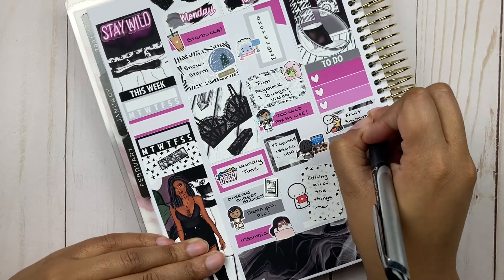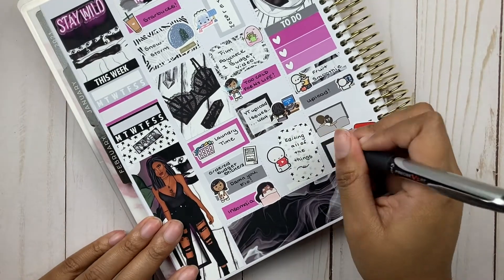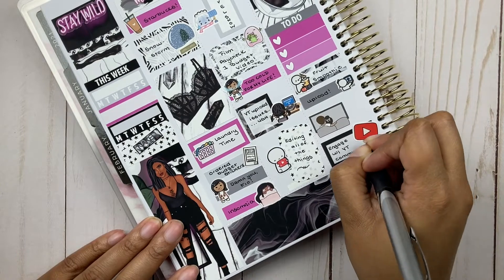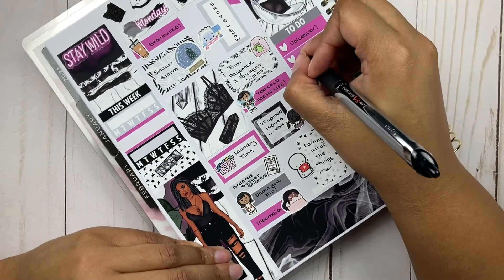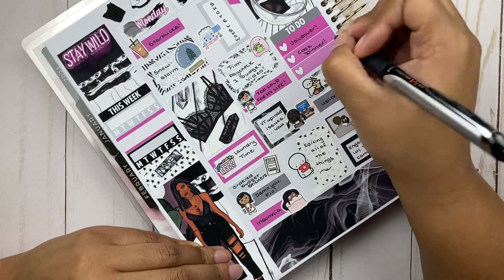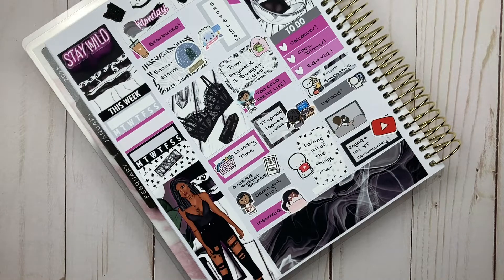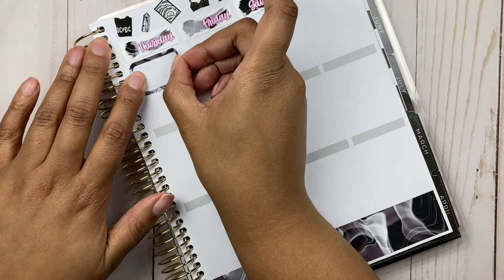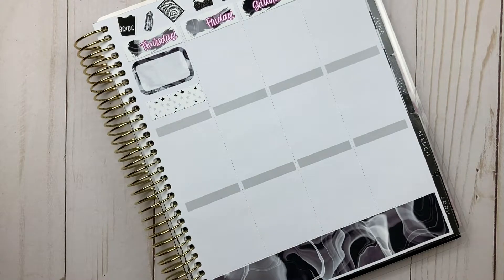I threw around so many names before finally landing on Cafe with Anna. If you're thinking of rebranding or changing your channel or social media name, the first thing I did before falling too far in love with the new name was make sure it was available on all platforms. I learned that back when I was deciding on The Organized Millennial — make sure it's available and secure those handles as soon as you can, even on platforms you're not ready to launch on yet.